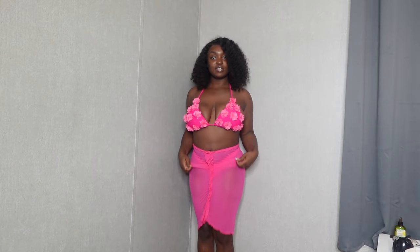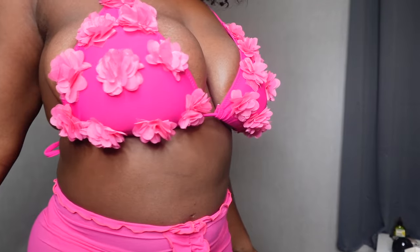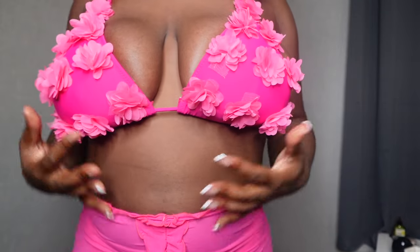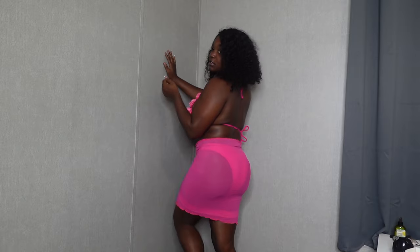This next bathing suit is giving super floral, feminine, and cute. I'll probably hike it up a little, but it's supposed to be long with these little flower ruffle details on the skirt. It's a full-bottom bikini with a full-coverage top, so no worries about anything falling out. This one screams Miami to me — it might be the boat ride outfit. I need something I can twerk in comfortably!